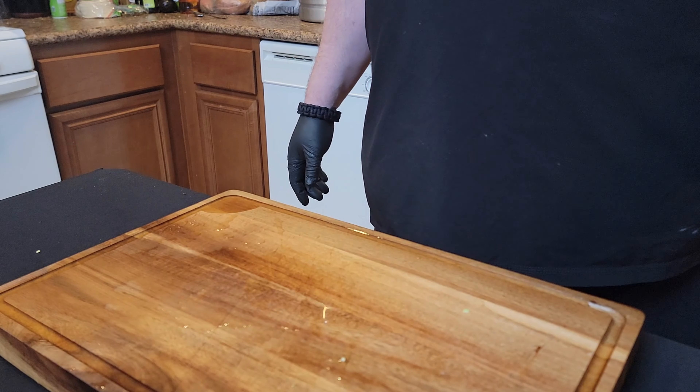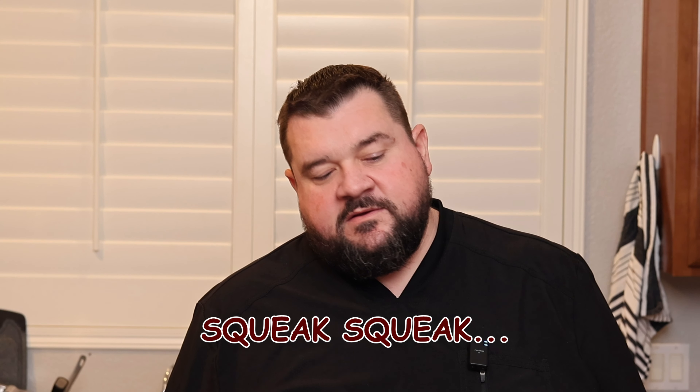So there you have it — pickled onions and pickled peppers. Quick pickling — you can literally pickle anything: fruit, I don't know, probably gross, but hey, knock yourself out. They're great condiments on salads, sandwiches, tacos, whatever. Eat good, live well — until next time!